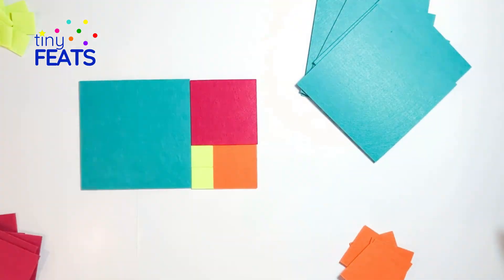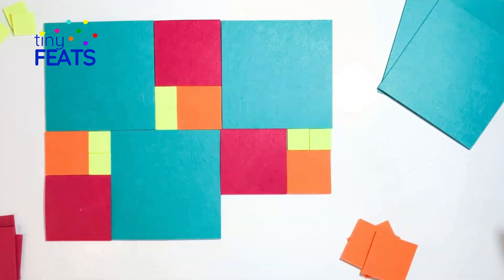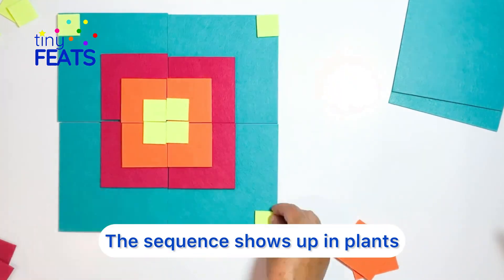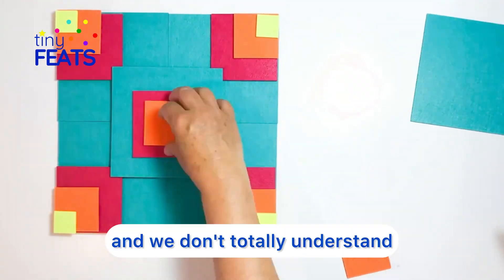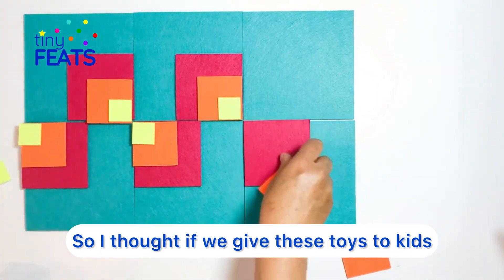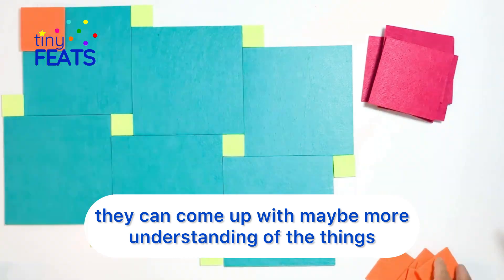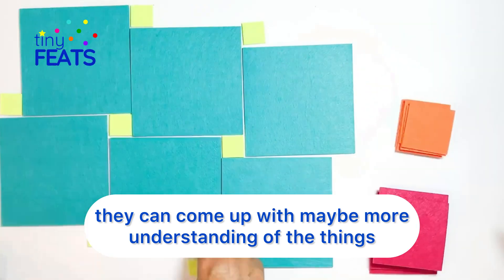This is the building blocks — it happens in nature. The sequence shows up in plants, in animal behaviors, and we don't totally understand how it works in our natural world. So I thought if we give these toys to kids, they can maybe come up with a greater understanding of the things that we don't know a lot about yet.